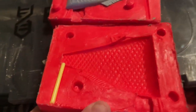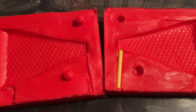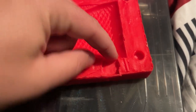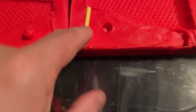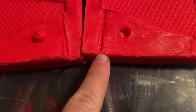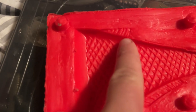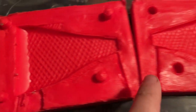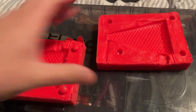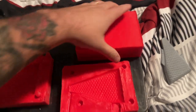We got a little bit of flashing here on the fin — I can cut that off and it came out pretty freaking good. I will have to clean up a lot of this flashing, cut out this piece where this piece floated up, cut all the flashing off, and clean up the pour spout. But it all looks really good, so I'm happy with how this came out.